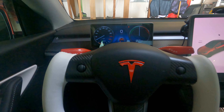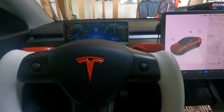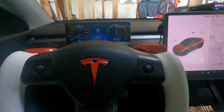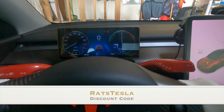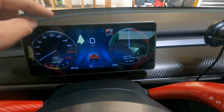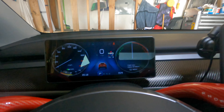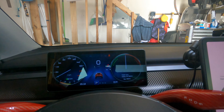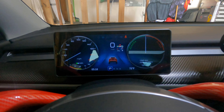Now let's take a look at this screen and what it does for you. First off, let's look at how awesome this looks with the yoke that I also got from HandShow. I do have a link down below to HandShow's website — you can use my discount code RATSTESLA and get a nice discount on their items, including the screen you see here and the yoke that I installed as well.